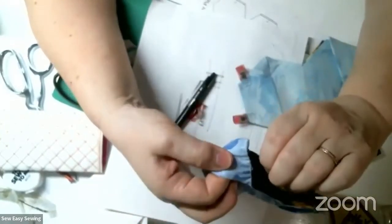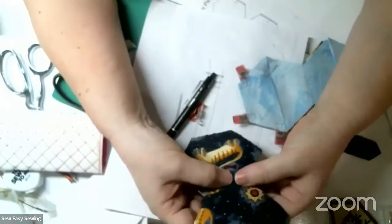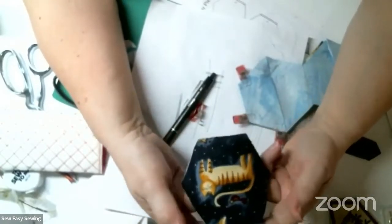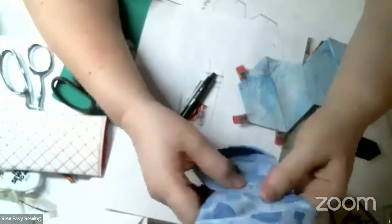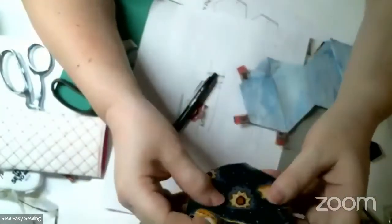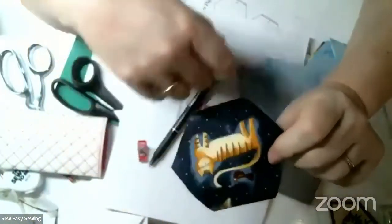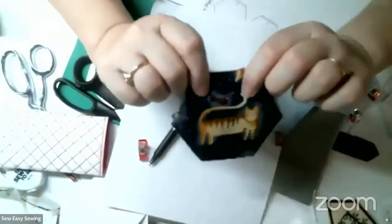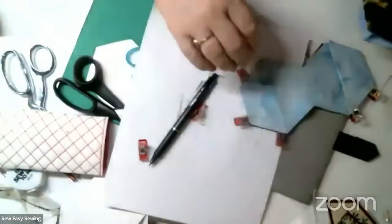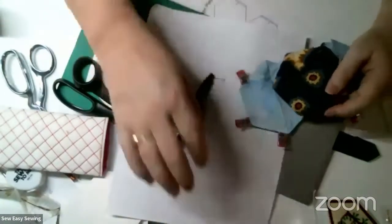This is pretty sturdy - I'm tugging on it and it's not coming out. It's actually a very sturdy stitch even with this ultra-fine thread and ultra-fine needle. It's going to hold up to washing. This is all ready to use - a nice quick little gift. You can do this in the car, watching a football game, watching TV, and you can use up scraps.